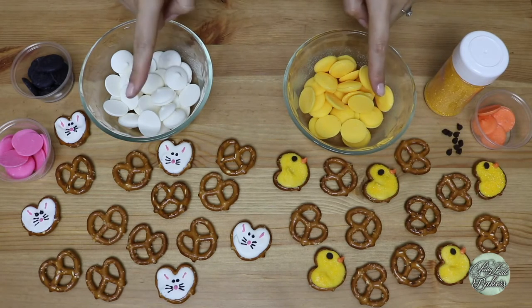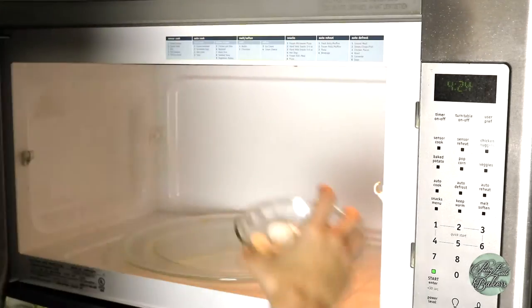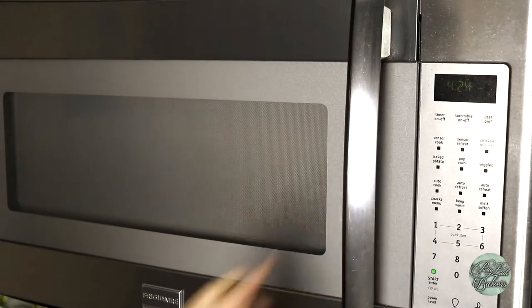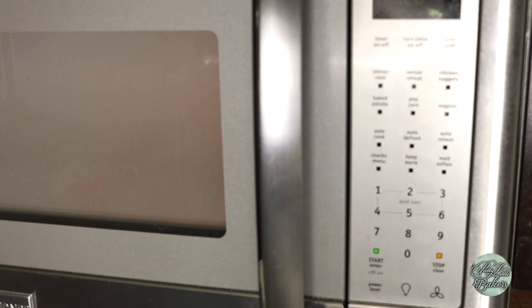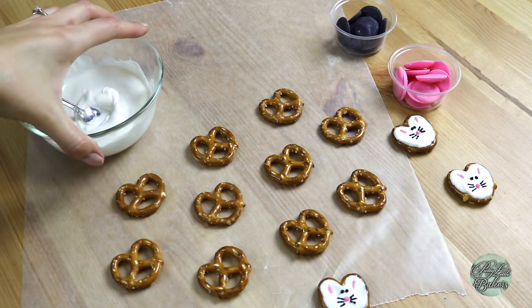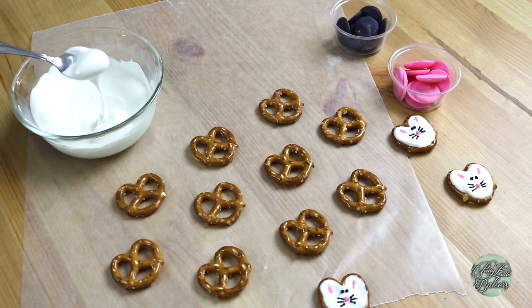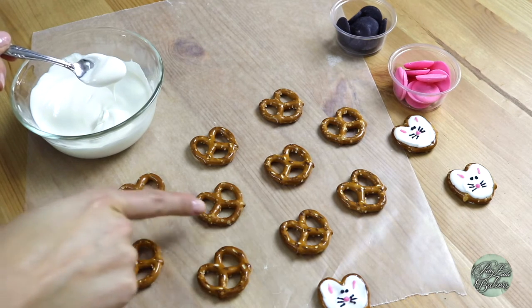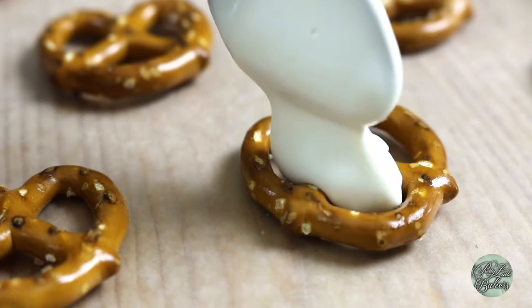Eeny, meeny, miny, moe — pretzel bunnies it is! First, we're going to melt our white chocolate melts in the microwave. I usually set my microwave for 30-second intervals at 50% power, stirring until it's smooth, but every microwave is different and you might need to add or take off a few seconds. Remember in kindergarten when they taught us how to color in between the lines? We're going to drop about a teaspoon of white chocolate in between the pretzel — just filling the pretzel with a small amount of white chocolate.